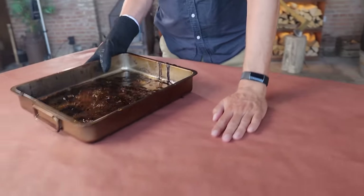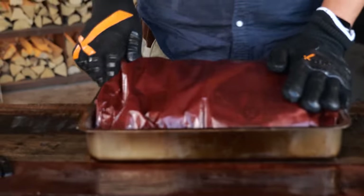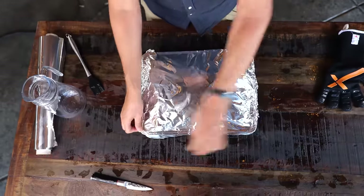This will make the bark extra dry and crispy. After two hours, I'm laying out some butcher's paper and greasing it up with the Wagyu fat that I've been catching during the cook. Then I wrap it up with butcher's paper and put the paper-wrapped brisket in an aluminum tray with half a cup of water.